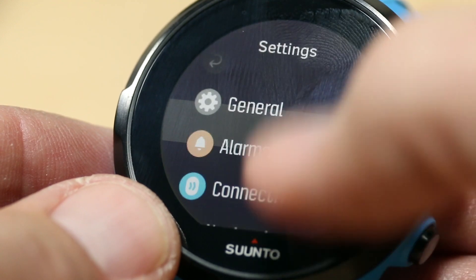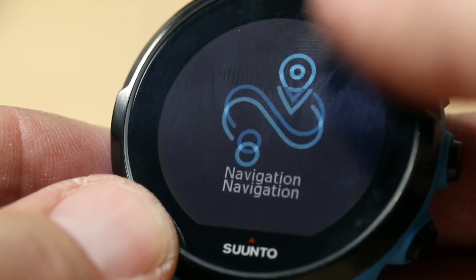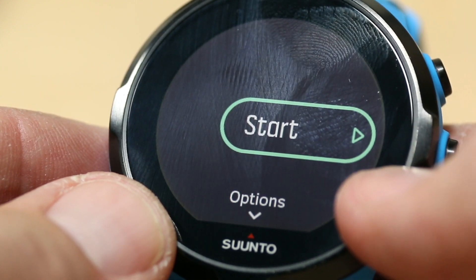Go back again in the settings and now go back to Exercise right here. Let's do a quick running exercise here.